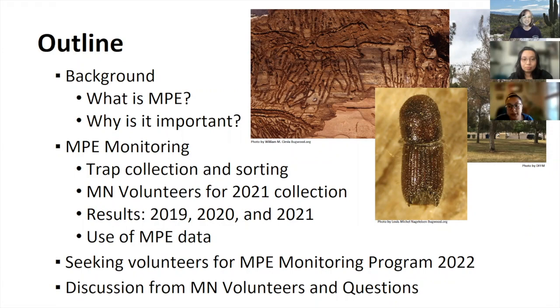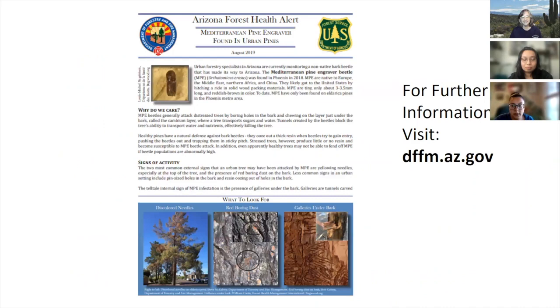The Mediterranean Pine Engraver, or Orthotomicus erosus — MPE — was first discovered in the Phoenix metro area in 2018. Upon its discovery, DFFM posted a pest alert on our website, letting people know this new non-native invasive urban pest was present. This bark beetle has a history of causing extensive mortality in pines in its native range. In the United States, it appears to utilize any tree in the genus Pinus, with potential interactions with closely related genera still unclear.